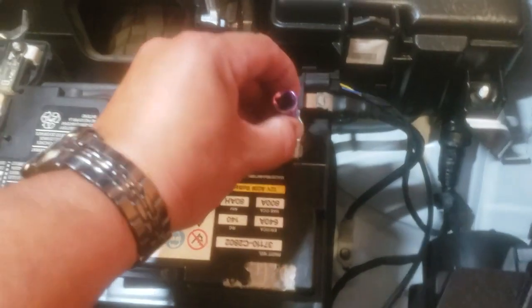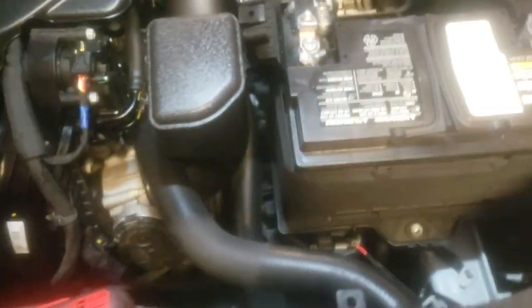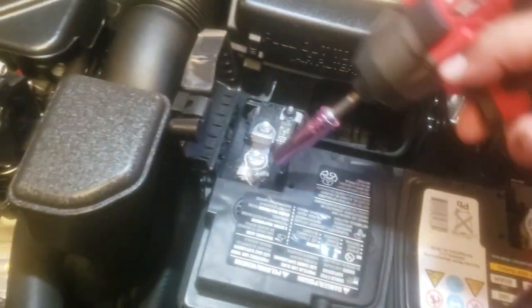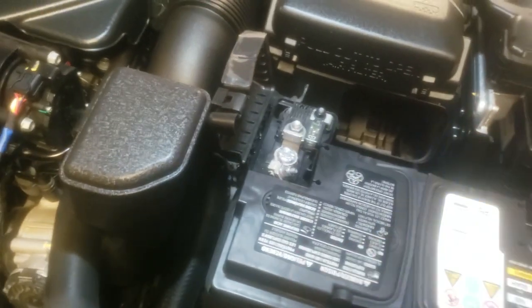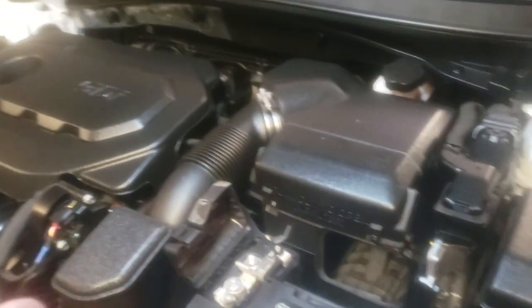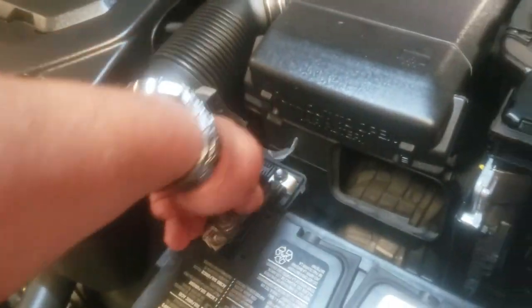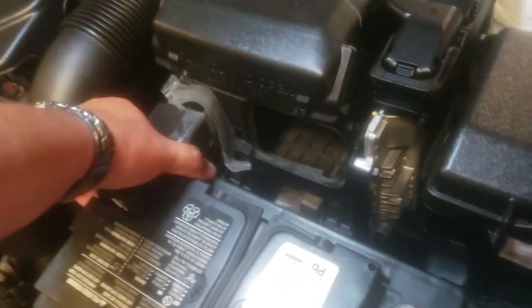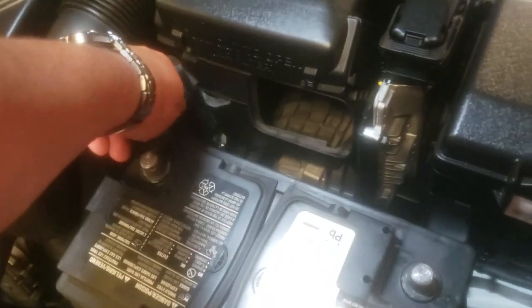Now grab the 10mm and loosen up the battery terminals. Switched over to the small adapter — open that up. The battery's dead, but some people say to pull out the negative first, then the positive, which is the proper way, though there's really no right or wrong way.